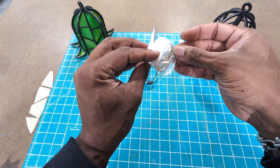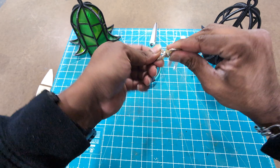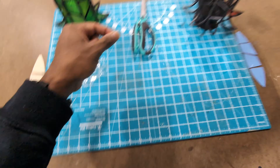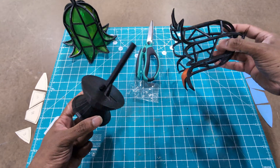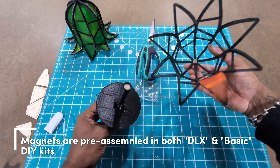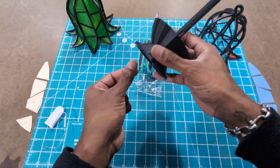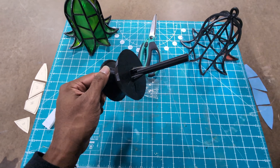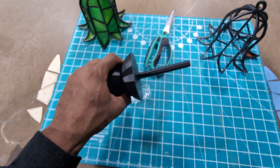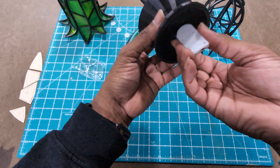First thing we're going to do is grab your LED packet, then undo the LED lights until it's one long continuous string. Once you're all set with that, you're going to disconnect your two parts — these might come separate or together, but there is a magnet that connects the top to the bottom. String your lights through the end so they come out the top on the side.